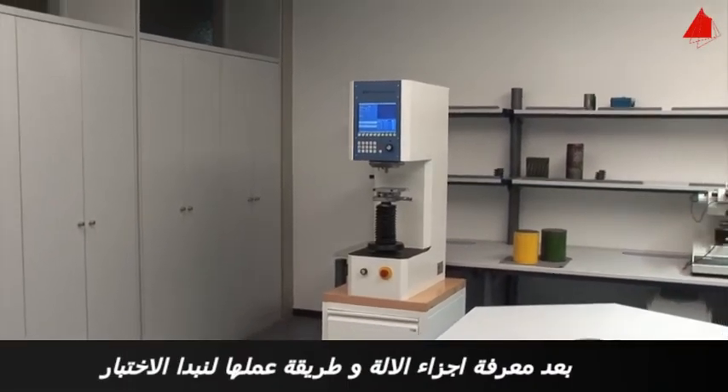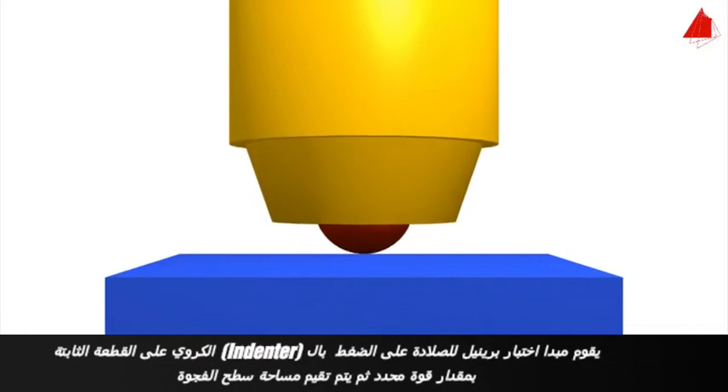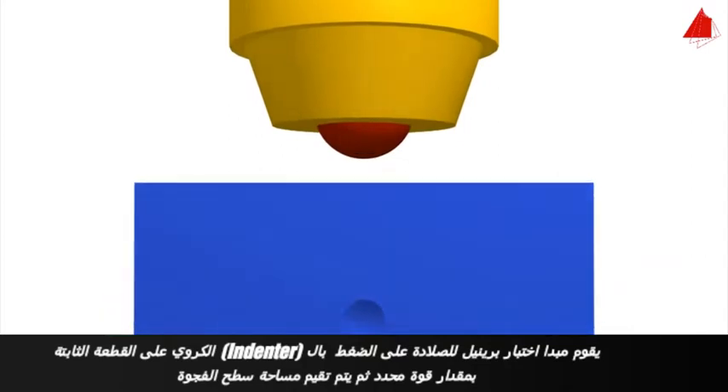After becoming familiar with the machine, let's start the experiment. The principle of the Brinell Hardness Test is to press a hard spherical indenter with an exactly defined force onto the test piece, then evaluate the surface area of the indentation.